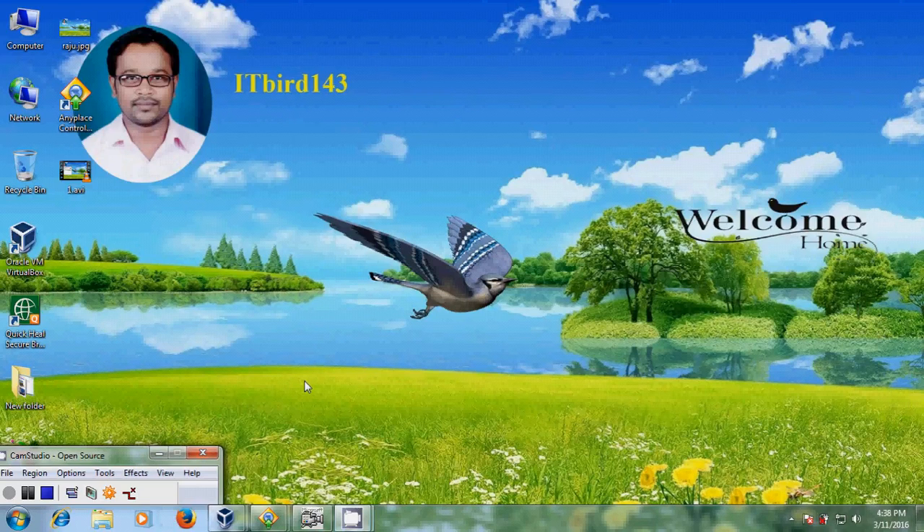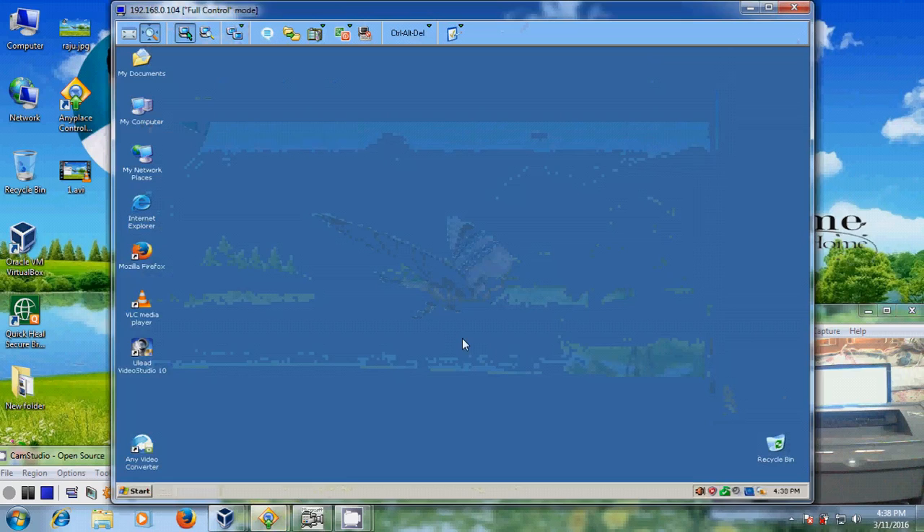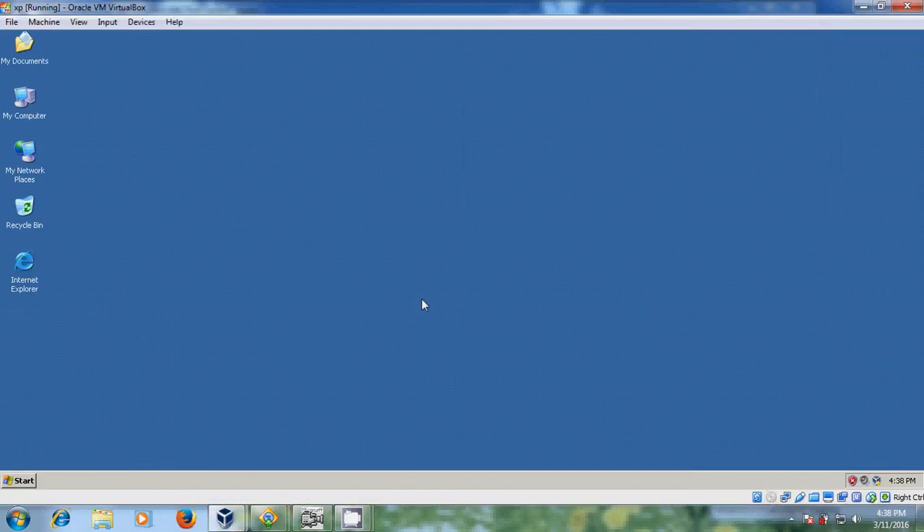Hello friends, this is Nagashwar. Welcome to my channel ITBot143. In this tutorial I will show how to share a Canon printer between two Windows XP computers. Let's start the printer sharing.